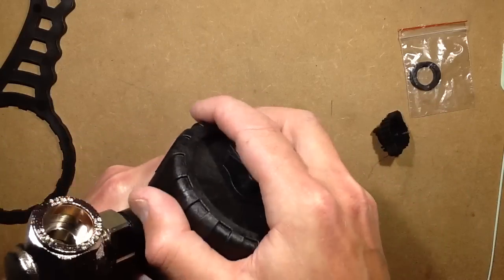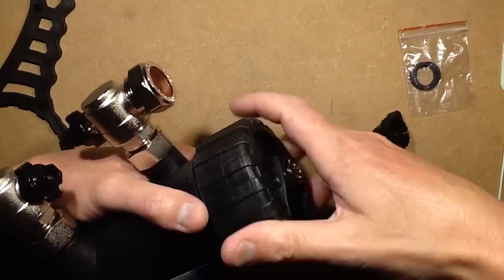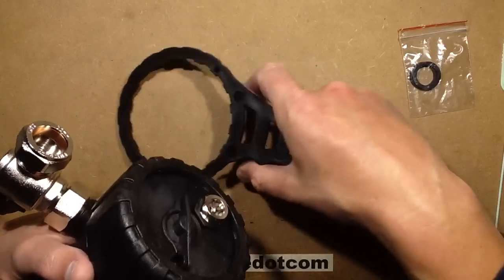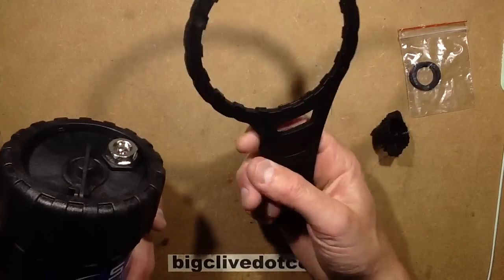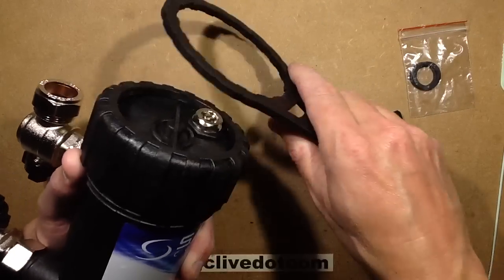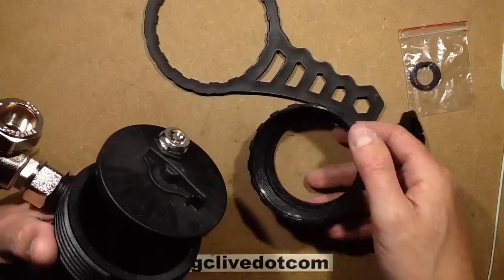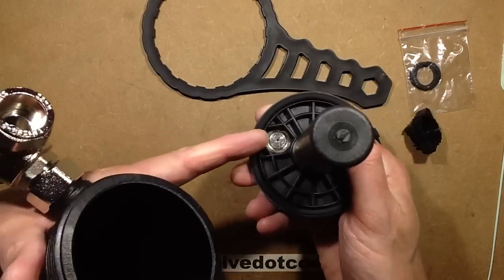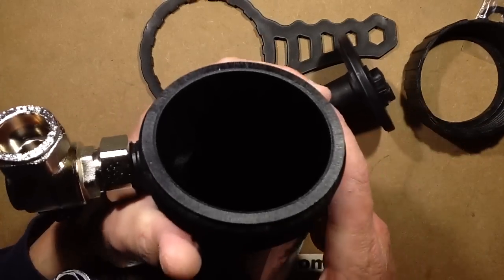So basically you drain it down and you can open it. It comes with a big tool for opening it — like a large spanner but in convenient plastic form — that you put over the cap and use to crack it up nice and tight without bursting it, because it's plastic. And inside you find a plastic core with a little bleeder valve, and other than that it's just a big empty void.